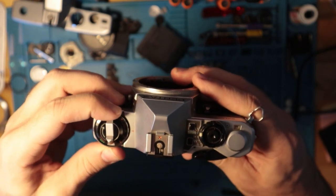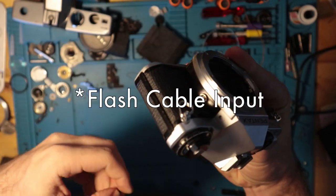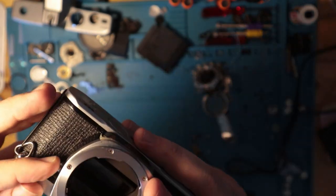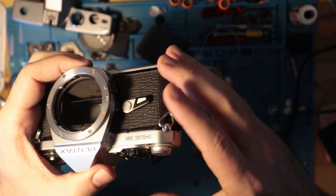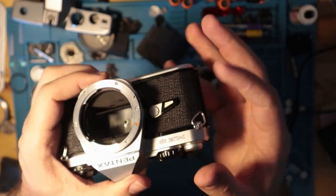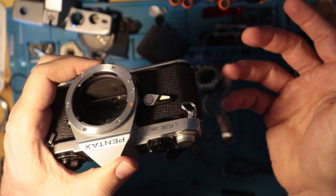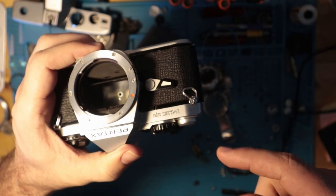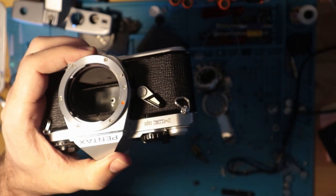The ASA goes anywhere from 12 all the way up to 1600. Over here you have a sync cable port, and then in the front you have a self-timer. All you have to do to charge that is move it over, kick it up, and then it'll run. The little gears in here run at about a 10-second frequency.